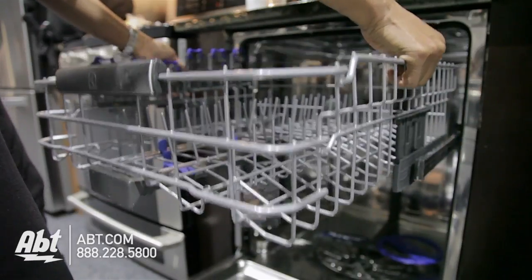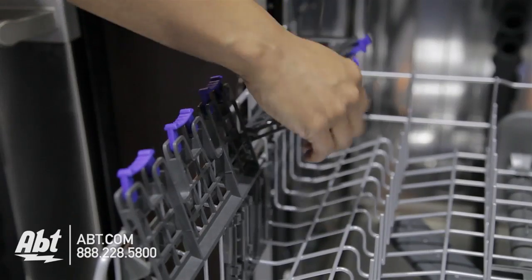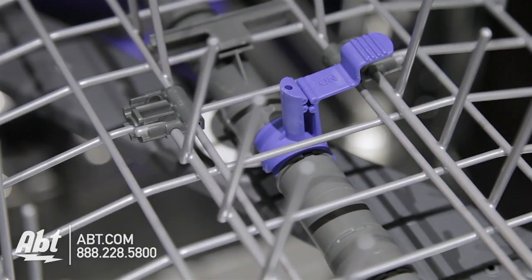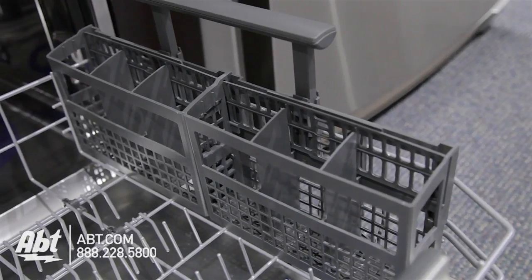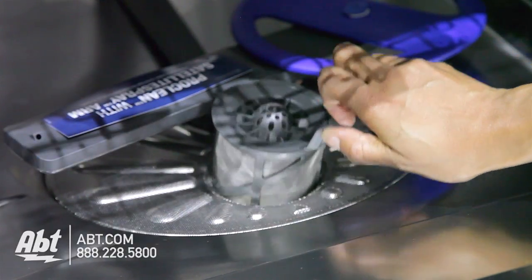The upper rack is adjustable and comes with two half rows of fold-down tines and two utility shelves that double as stemware holders, and two target spray jets that target more challenging items. The lower rack has two rows of fold-down tines and a flexible silverware basket. This unit also has a filter that's easily removable for cleaning.